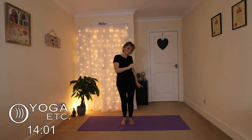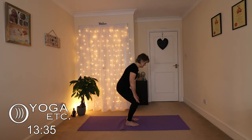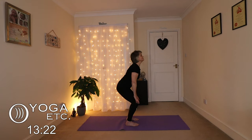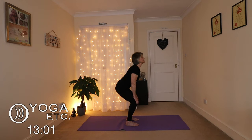Now we're going to do a standing cat-cow. I'll turn to the side so you can see. Feet hip width apart, bending and keeping your hands on your thighs or towards your knees, keeping that back nice and straight, drawing that tail — a bit like chair pose. Keep the arms straight. Then exhale and round the back, tuck the chin for cat pose, and then up for cow. Back and forth — it's a lovely energizer and wonderful for your back.